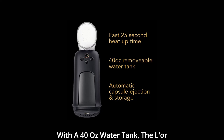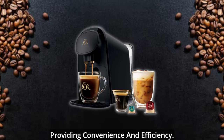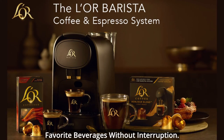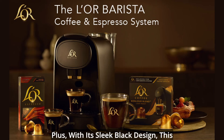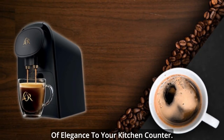With a 40 oz water tank, the Elor Barista allows for fewer refills, providing convenience and efficiency. You can enjoy multiple cups of your favorite beverages without interruption. Plus, with its sleek black design, this coffee and espresso machine adds a touch of elegance to your kitchen counter.